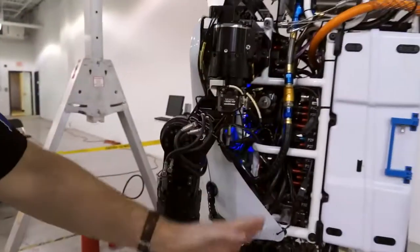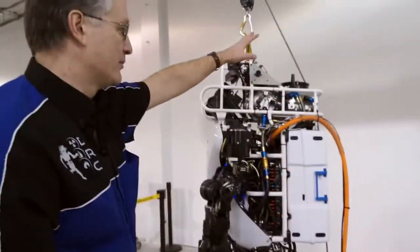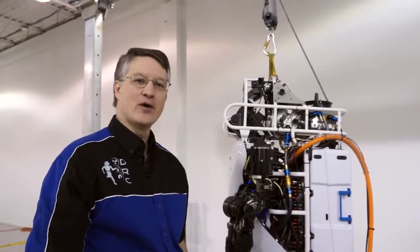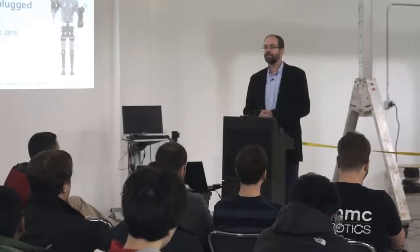Three-quarters of this robot has changed — basically from the knees all the way up. So the teams are going to have quite a job over the next three months to get reacquainted with the new Atlas Unplugged. The finals are going to be very hard, much harder than the trials were. I know none of you like that idea, but it's what we have to do in order to really bring these systems to the right level of development.